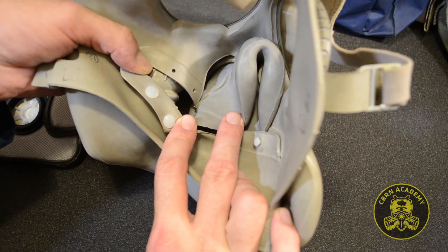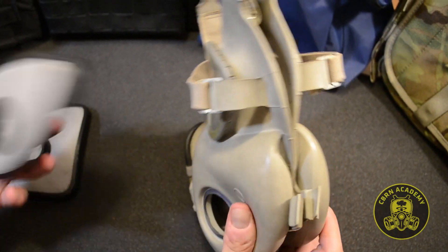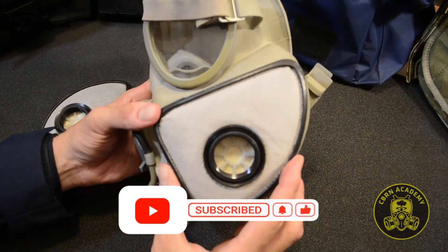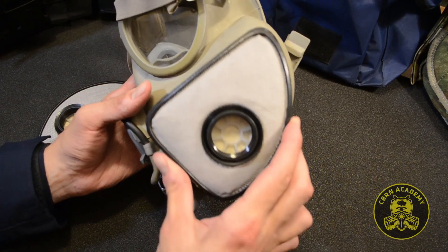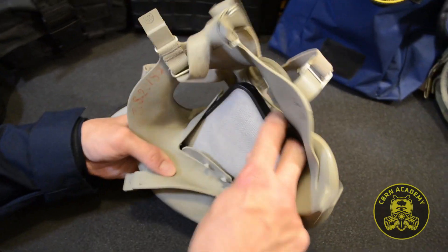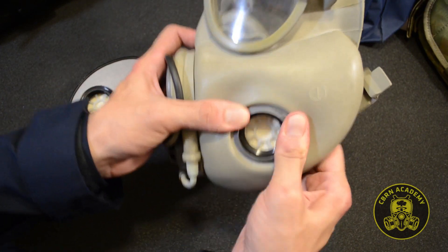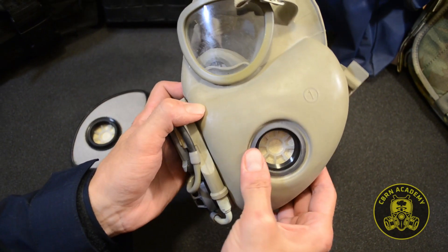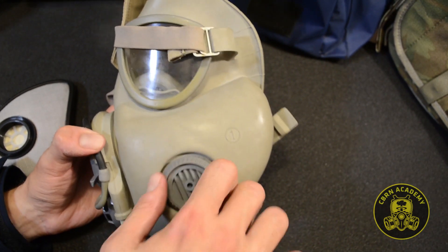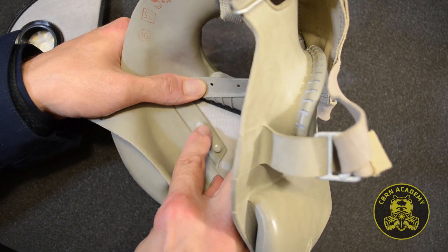Make sure the filter pocket buttons aren't done up, as well as the buttons fixing the oro-nasal cap in position. Double-check whether the filter you're about to insert is the correct side by simply holding it over the face piece. The filter is inserted into the filter pocket with the pointed side first, and once it's fully inserted in the pocket, the filter is directed to its final position from the outside of the face piece. Make sure the filter thread part fits tightly against the round opening, then screw in the first inlet valve to secure the filter in its place. Fasten the two cheek pocket buttons.